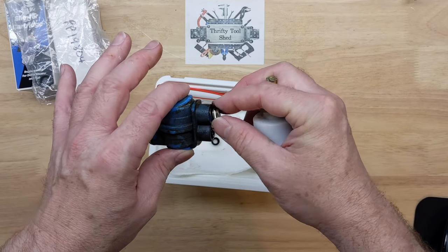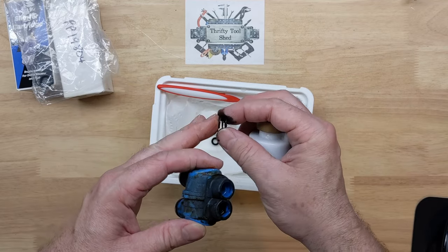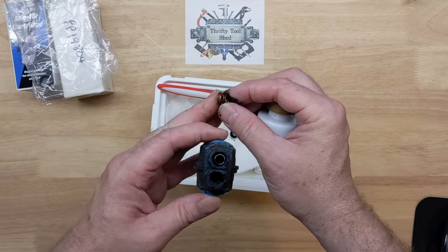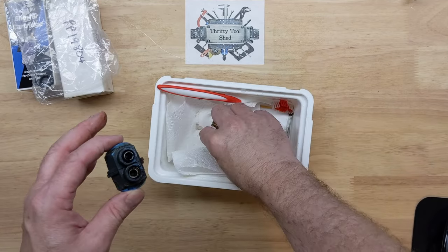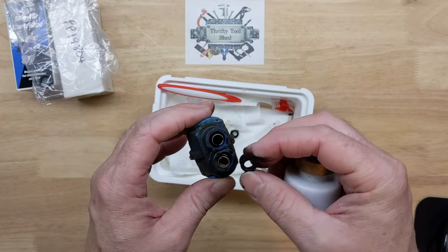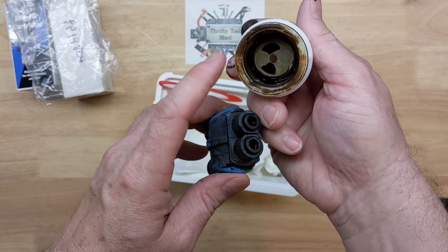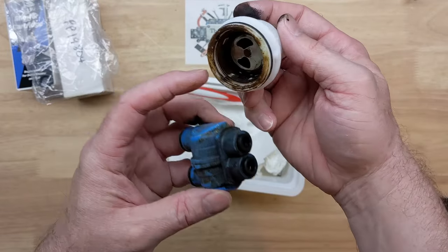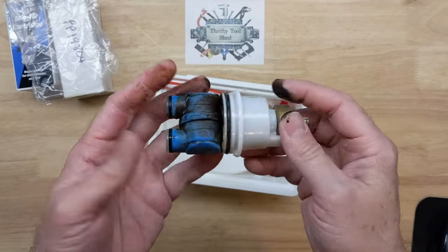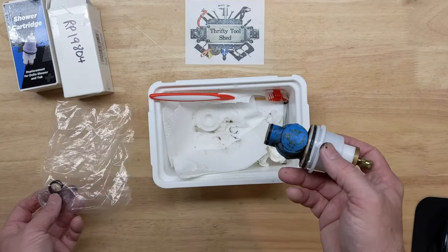These are little tapered springs — the larger diameter goes in first, and the smaller diameter end is where the seat goes back on. They're really cheap from Home Depot, Lowe's, or Amazon, and you can get several in a kit. One thing I like about Delta is these work on a lot of faucets as well as many cartridges. These ones are about 17 to 18 years old — you can see on my finger they've gotten dry-rotted and are coming apart, so definitely time to replace. It's easy: push it on, push it down, rotate it, and it snaps right back on.